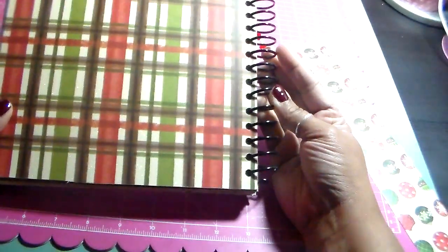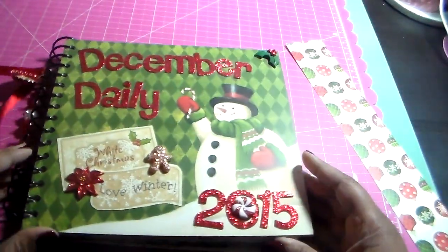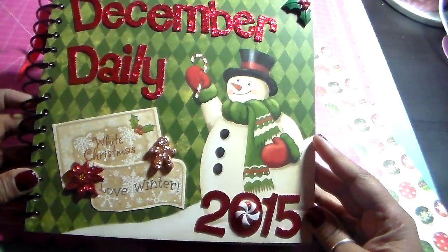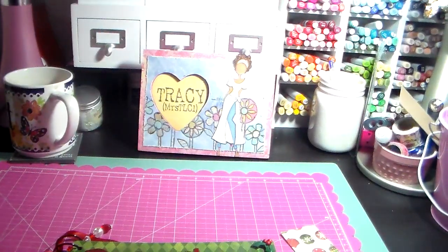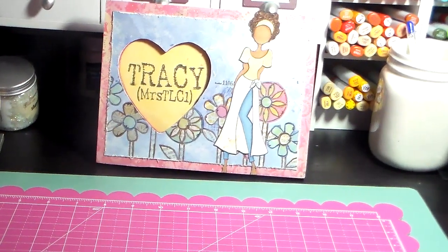Here's the back of the book. That is my 2015 December Daily. I am very, very happy that it's done and I love it. Thank you so much for watching, and I hope you all have a great day. Bye-bye.